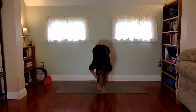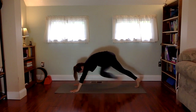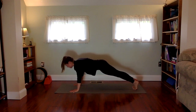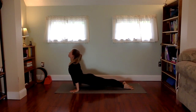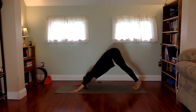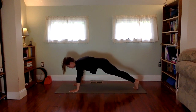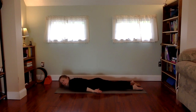Inhale reach up, exhale fold forward, inhale lift halfway, exhale plant the hands and step back into downward facing dog. Inhale roll forward into plank pose, exhale lower halfway — chaturanga down.